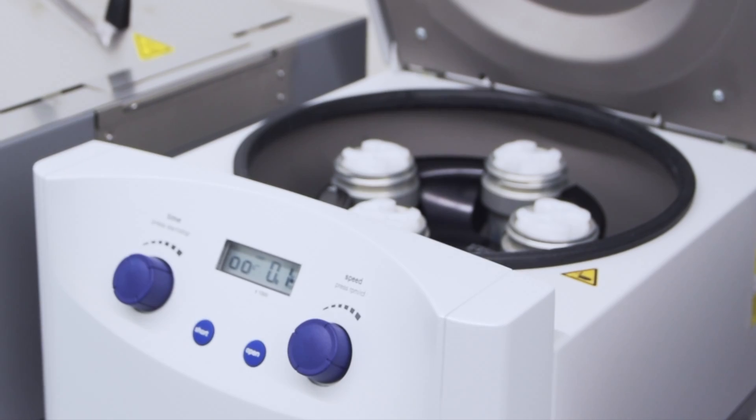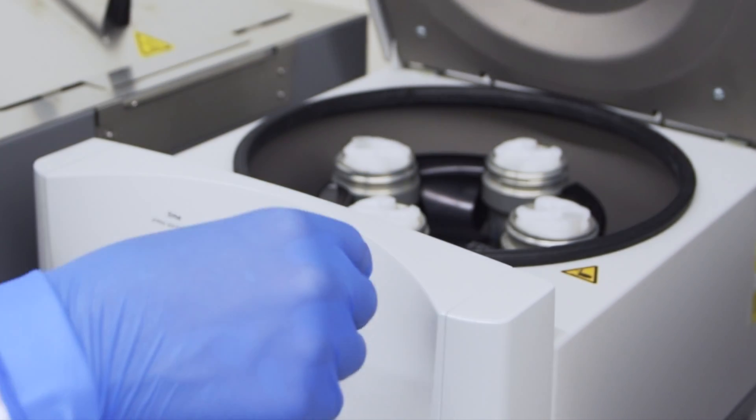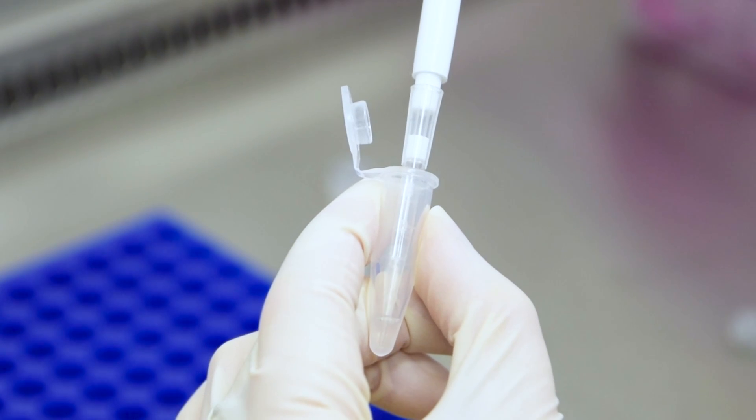Transfer the required number of cells into a tube and centrifuge to obtain a cell pellet, then re-suspend the pellet in the ink by pipetting up and down.